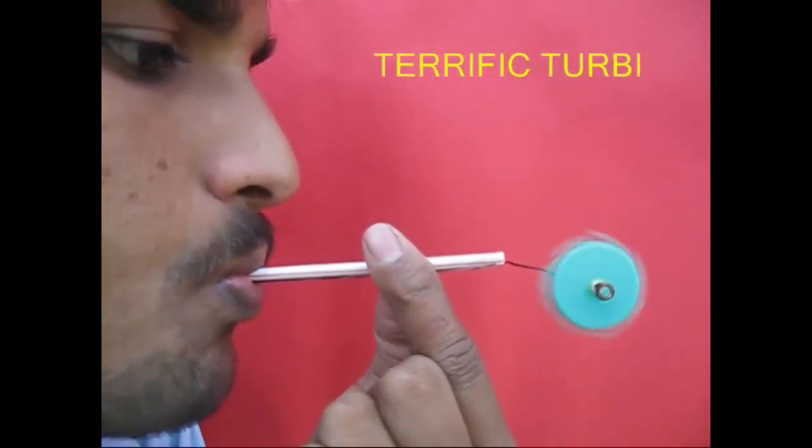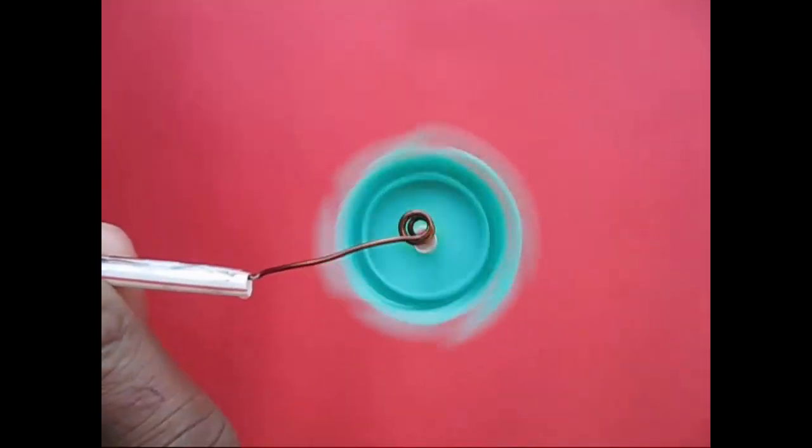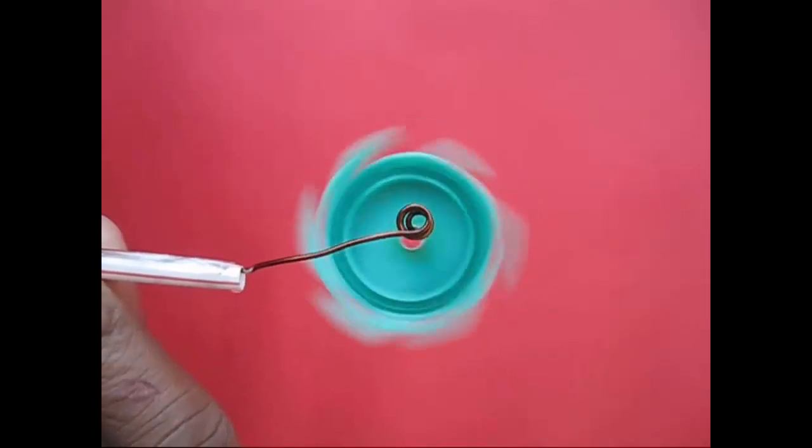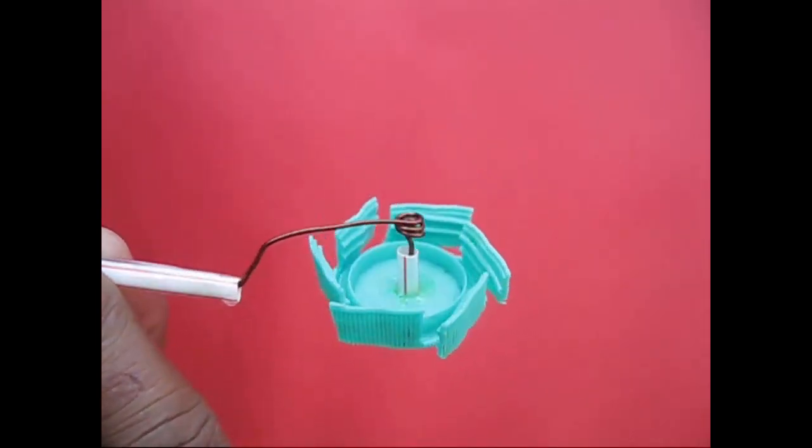Let's see what we have done here. We have to loop the cap. How strong it is. Let's work a turbine here.